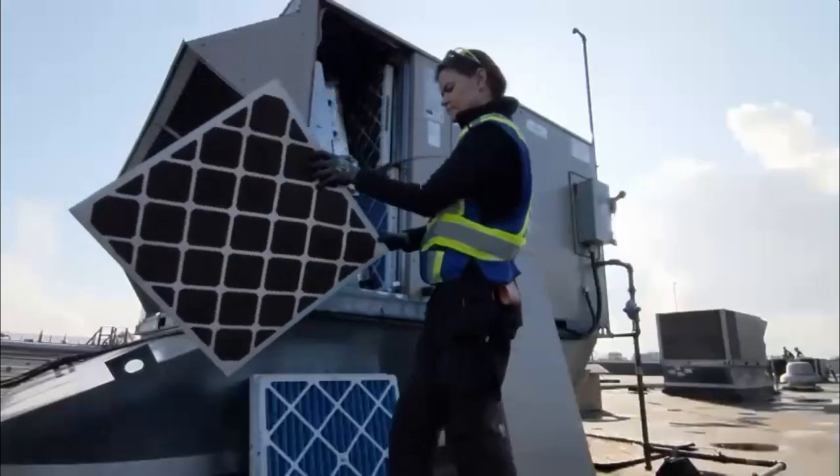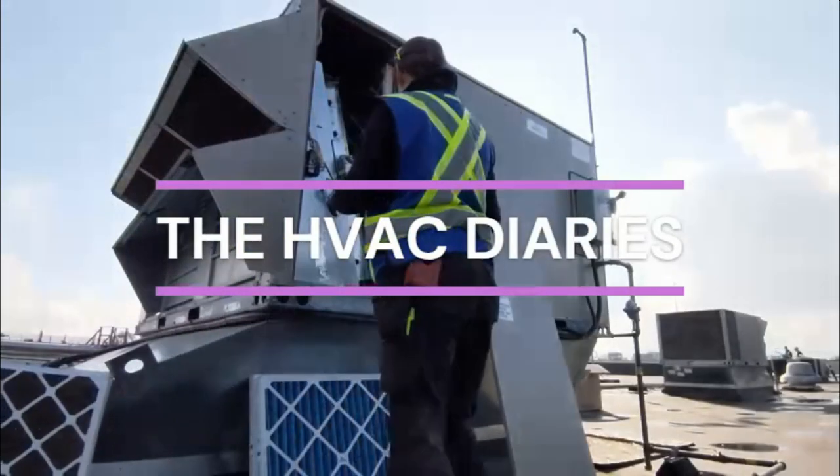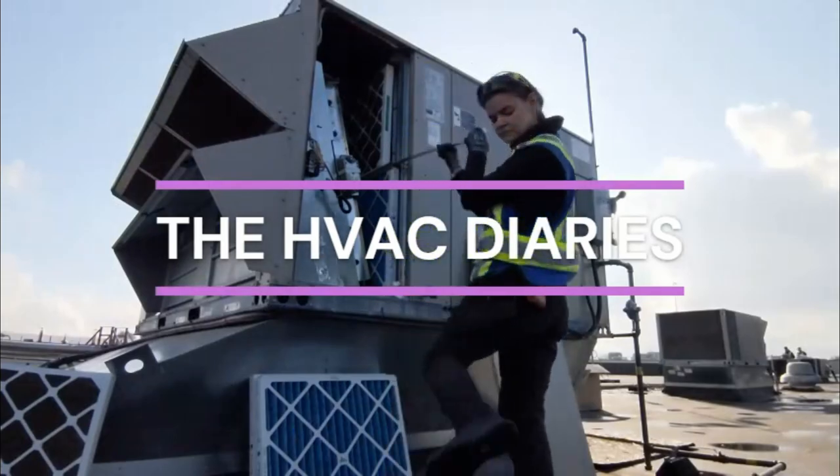Hey guys! How are you? In today's video, my brother and I replaced the humidifier pots out of two Nortec Condair industrial steam humidifiers inside of a room that has a massive HP printing machine at a packaging factory.